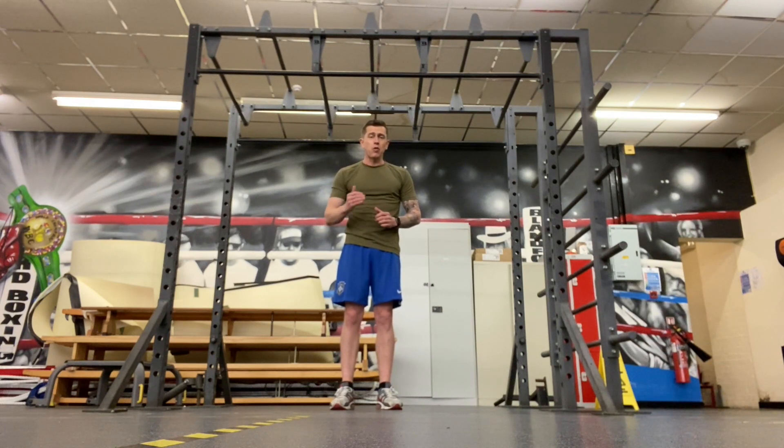Once you can do step one for 10 minutes in one go, then you're going to move on to step two.